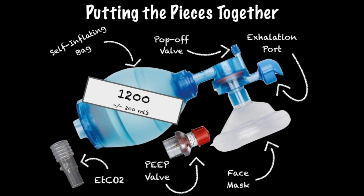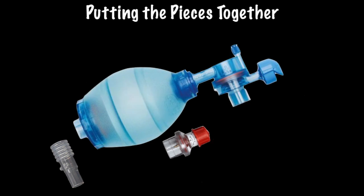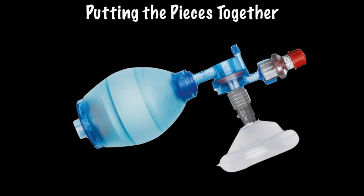The end-tidal CO2 T-piece — yes, the same T-piece used for confirmation of endotracheal tube placement after intubation — is another underutilized piece of equipment that can be used to determine the effectiveness of your ventilation technique. It is attached between the bag valve mask and the exhalation port. When attached to an appropriate monitoring device, a breath rate can be readily identified breath by breath. Trending of end-tidal CO2 levels can also be performed and titrated to desired CO2 levels. When a PEEP valve and an end-tidal CO2 T-piece are added to a BVM, more effective ventilation and oxygenation can occur and be more easily monitored.